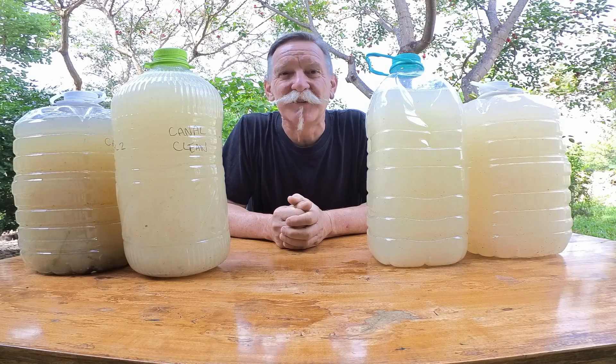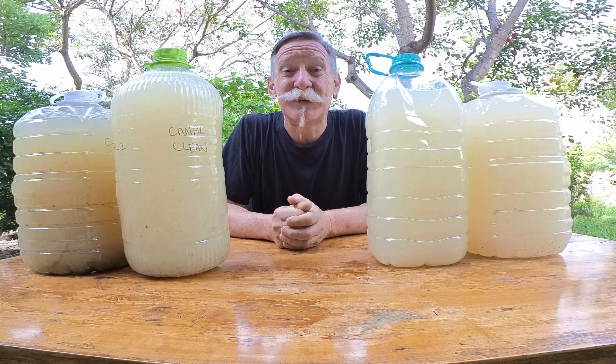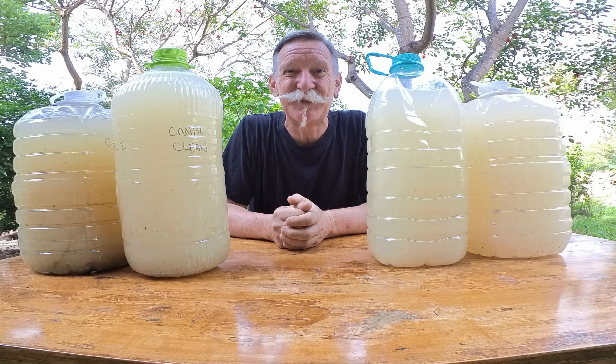I'm going to take ours over to close to our bamboo where I've got the other PSB bottles sitting, and I'll be coming back once a day to turn them. After about ten days, we should begin to see it start turning that nice maroon color. I'll be uploading more videos about this process so that we can demonstrate it as clearly as possible, to encourage you to try this yourself. Thanks for watching.